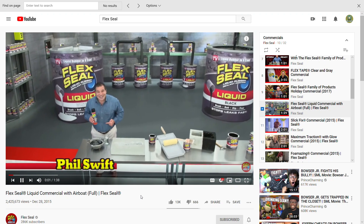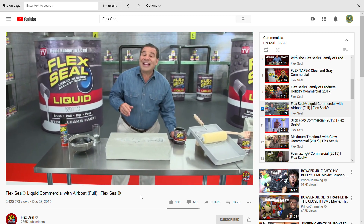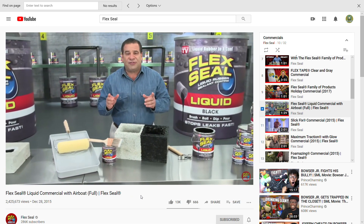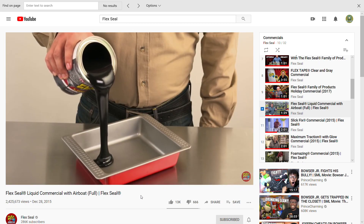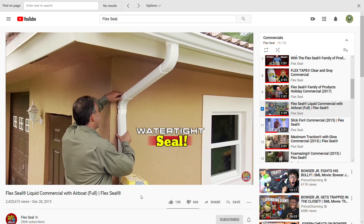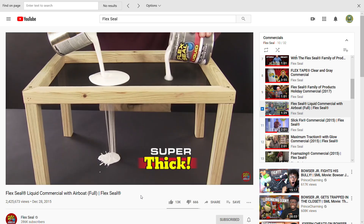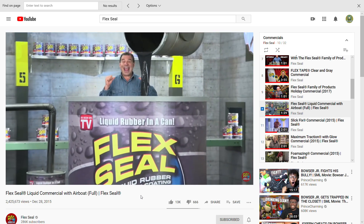Hi, Phil Swift here for Flex Seal, the easy way to coat, seal, and stop leaks fast. Now there's Flex Seal Liquid — this super thick rubber that you can pour right into cracks to stop water in its tracks. You can brush or roll on large areas for a watertight seal, or even dip all your tools for a tough no-slip grip. Flex Seal starts out as a thick liquid and turns into a super strong flexible rubber. Dip PVC pipes or downspouts to create a watertight seal that lasts for years. This rubberized coating prevents rust and corrosion. In extreme heat or cold, Flex Seal Liquid keeps its hold. Unlike thin paints, Flex Seal Liquid is super thick and creates a flexible barrier that's completely waterproof — it's like a handyman in a can.